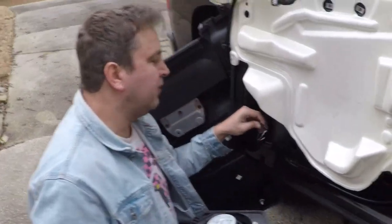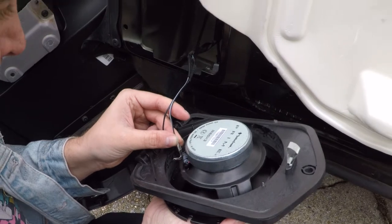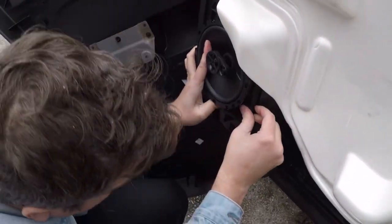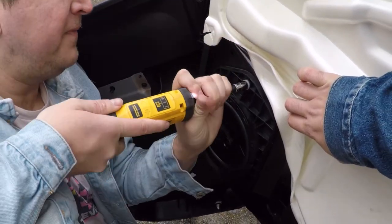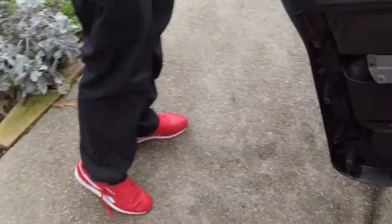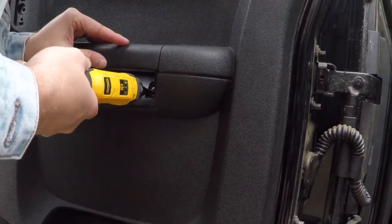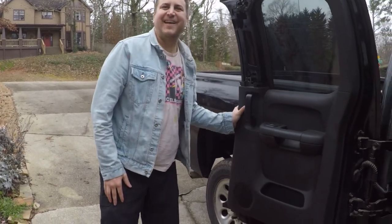Now we've got the wires together — hook up the terminals, connect the thicker terminal to the positive and the smaller one to the negative. Take your 10 millimeter and flush it against the speaker. The door is put back together. Let's go ahead and put on the podcast theme to test the speakers.